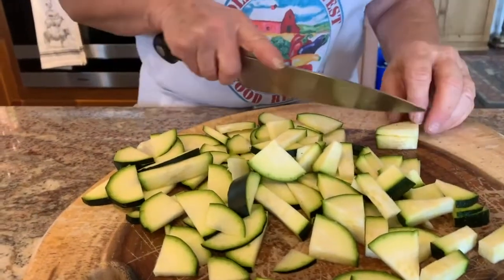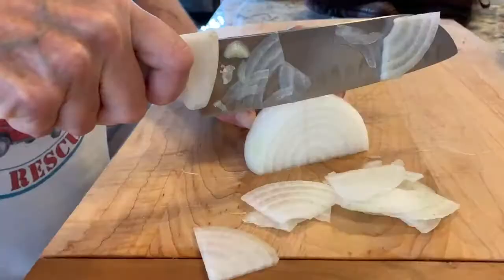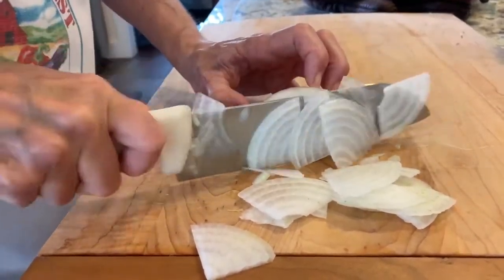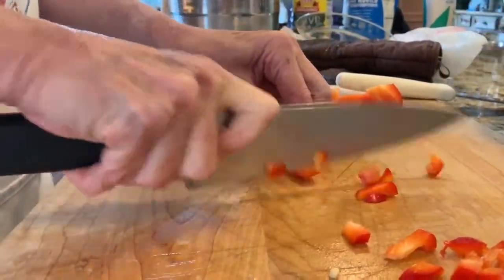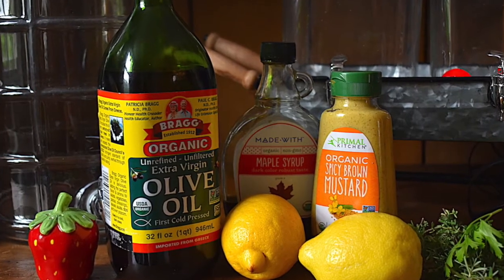Cut your zucchini into small cubes or thin slices. Cut the onion into thin half moon slices. Now prepare the red or orange pepper by dicing or thinly slicing.